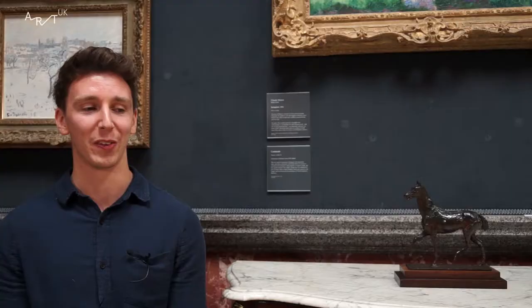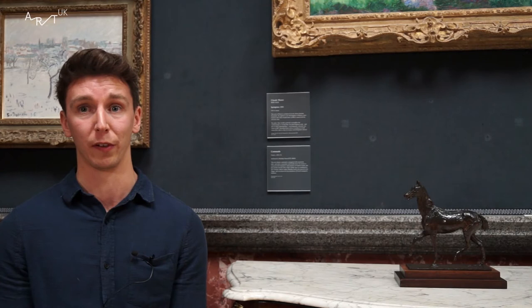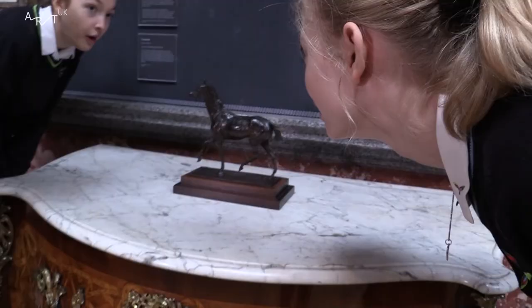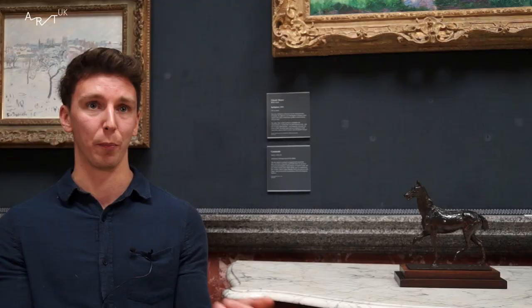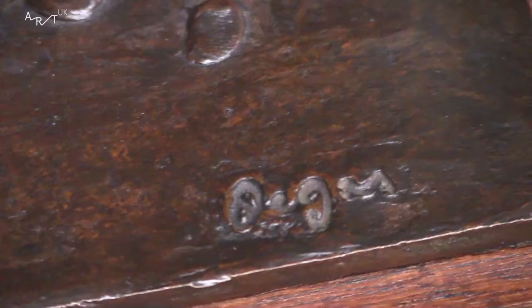How was the Walking Horse made? The sculpture was made by a quite complicated process known as lost wax. So Degas would have made the sculpture originally from a metal armature that he then would have applied wax to. The wax would then be covered with plaster, and then eventually through this process the wax is taken out, the bronze is poured in, and you end up with this sculpture.